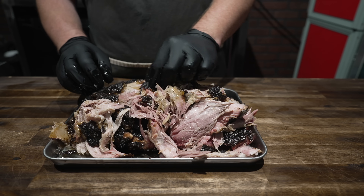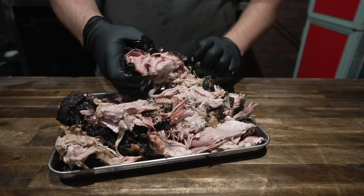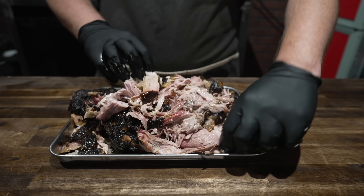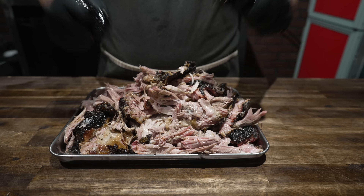If you're not getting this briskety bark on your pork butts, you're missing out on a world of flavor. So smoky. Just going to shred this up. I'm paying close attention to the bottom too — and it's perfect. I was worried about that bottom heat from the baffle plate and the reverse flow, but everything's feeling great. Nice and soft, nice and tender, smelling nice and smoky.